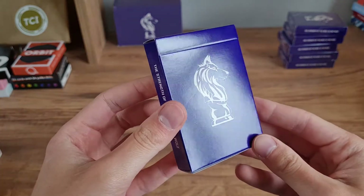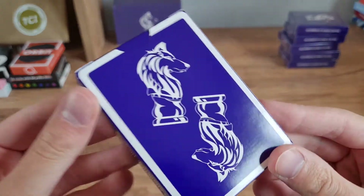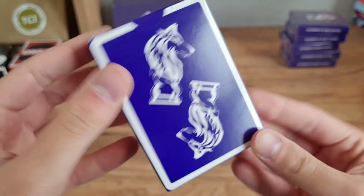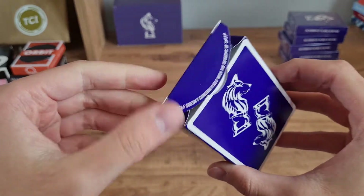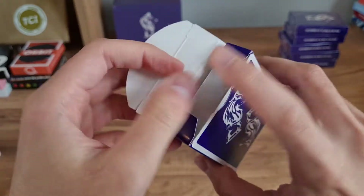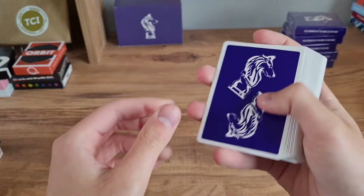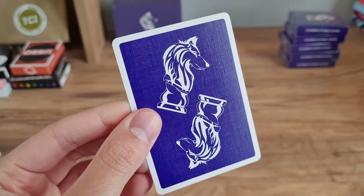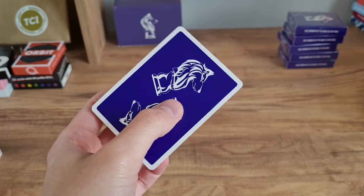Let's go ahead and open it. The tuck case, as you can see, seems to be quite glossy — it's looking like a really nice tuck case. Here is the back up close. Let's go straight into the cards. We've got another quote — this time a different one: 'A wolf doesn't concern itself with the opinions of sheep.' I really like that quote. Here we go — let's look at the back design to begin with: nice and clean, vibrant colors, and that cool design — it's like a chess piece.